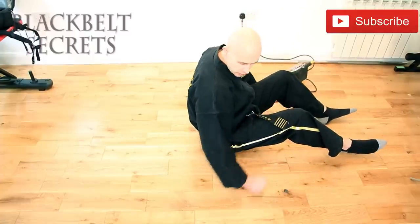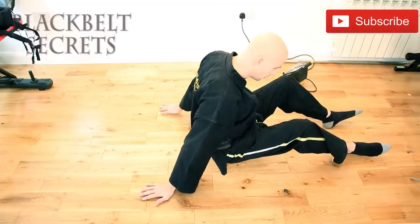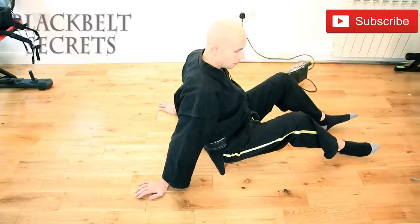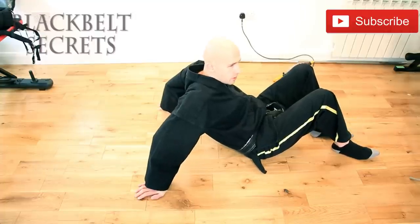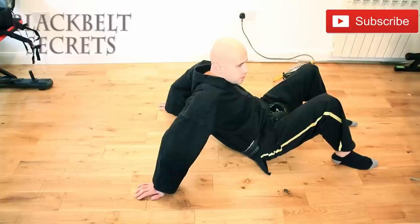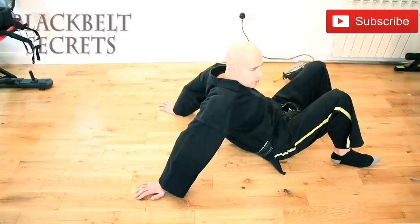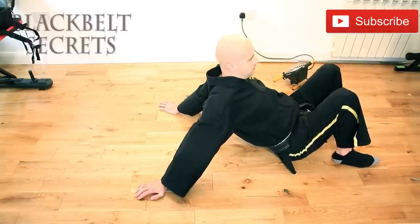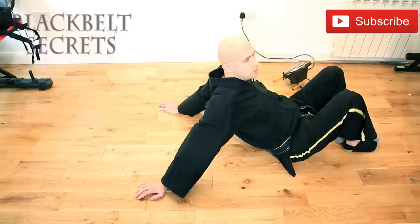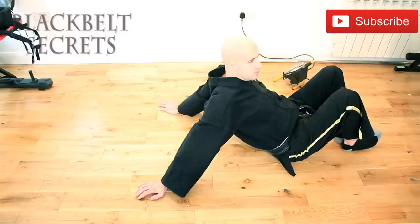A good generic stretch for the shoulders is to sit yourself down on the floor, rotate your hands away from you towards the back on both sides, reaching behind with elbows slightly bent. Slide yourself forwards until you feel that stretch on the front side of the shoulders and around the outside. Relax in this position for 30 to 60 seconds. If the stretch eases off, slide further forward until your arms straighten, then lift your chest to the front for a maximum shoulder stretch — which may also involve your chest. This loosens everything in the surrounding area.